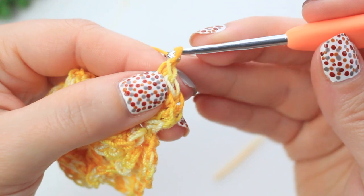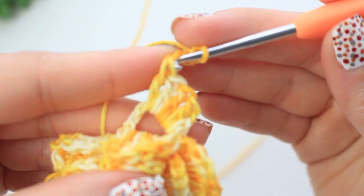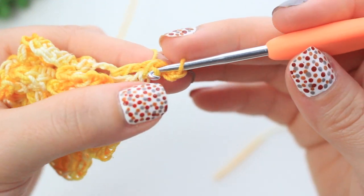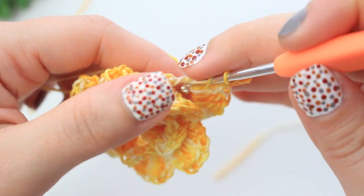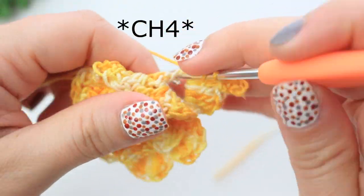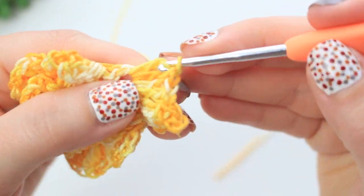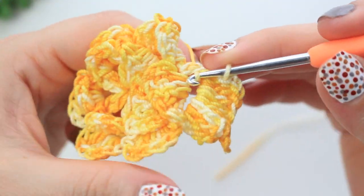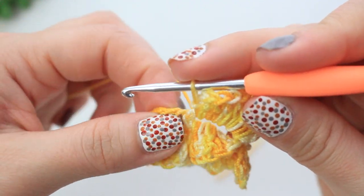Chain three — one, two, three — then to create the picot, go through the front of the double crochet stitch grabbing those two loops. Pull up a loop and slip stitch, holding the chain three. Then create four double crochets into that same chain-three loop. To finish the petal, chain two and slip stitch into that same chain. First petal of the last layer is done!